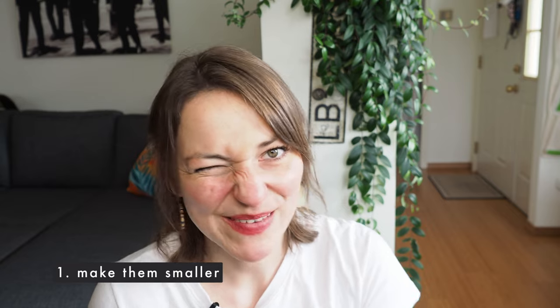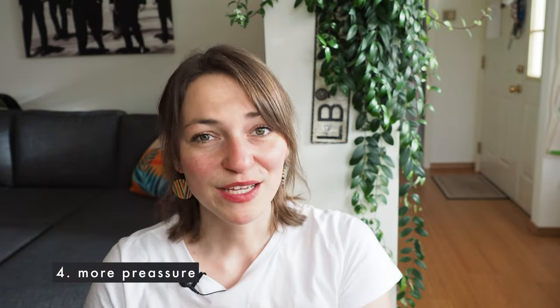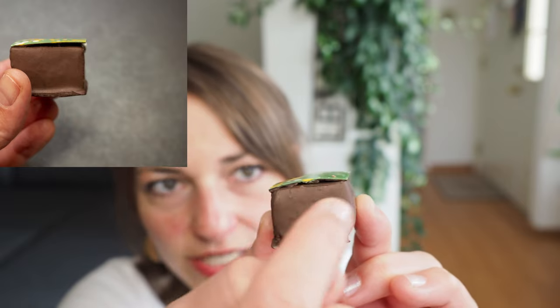I want to make a couple more points about the end result and what I would do differently next time. Number one: they turned out pretty big, so next time I'd do two centimeter squares so they're just a little bit smaller and easier to eat. I'd also add a little bit more lemon and maybe some lemon zest to get a more lemony flavor. And for the next project, I would invest in a dipping fork — they're like nine or ten bucks for three forks. The biggest point: there's a gap between the ganache and the transfer sheet color layer.